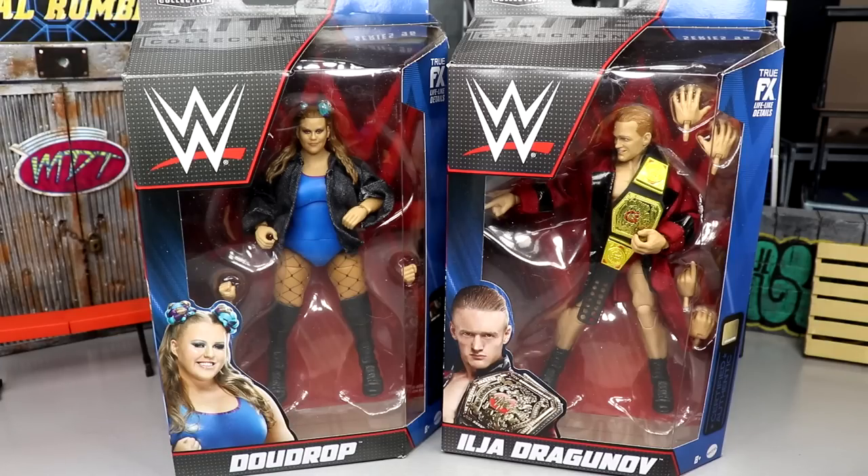Later today I am going to be uploading my Damn Thoughts on this series for the ranking, so stay tuned for that video. I greatly appreciate hitting the like button — leave me your thoughts on these figures down in the comment section below. Getting into these figures, I'm not the most excited for either of them to be honest, but I love action figures so these could shock me. I've never really been a big fan of Dew Drop, never been a huge fan of Dragunov — I think he can go in the ring, I just have never been a personal fan.